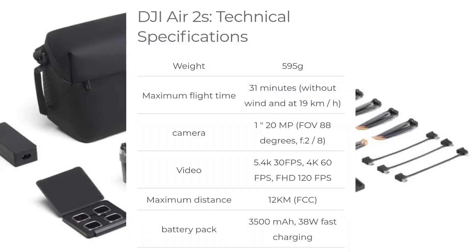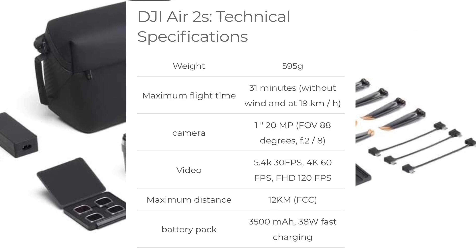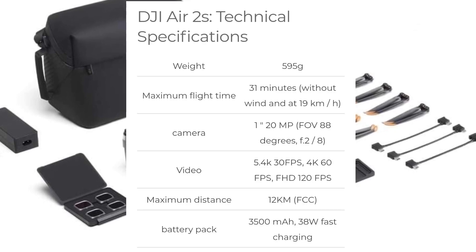Those are the final specs for the DJI Air 2S — they're really good and I cannot wait to see what other info comes. That's all for today. Thanks for watching, and see you tomorrow with a brand new video. Drone in Motion, signing out.